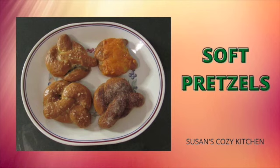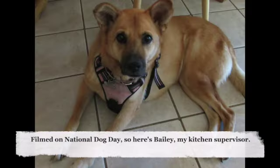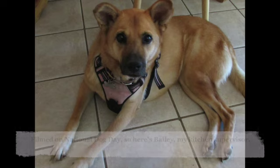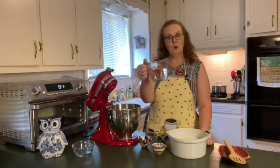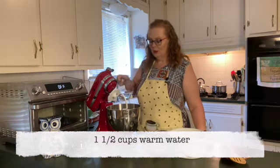I've always done the plain salted pretzels, but today I'm going to do a couple of the salted, and then I plan to do at least one cinnamon sugar and one with pepperoni and cheese. Thanks for joining me today — let's get started making those pretzels.